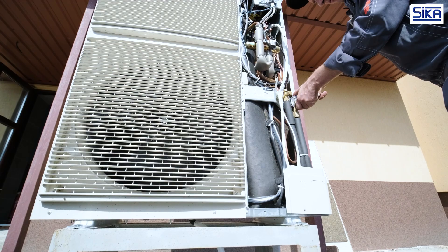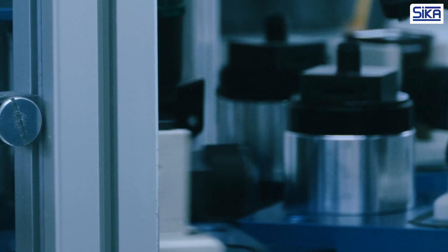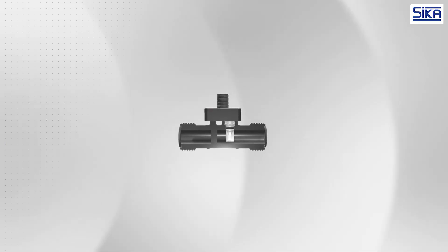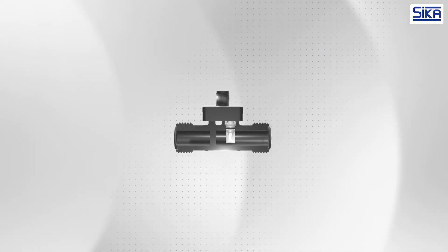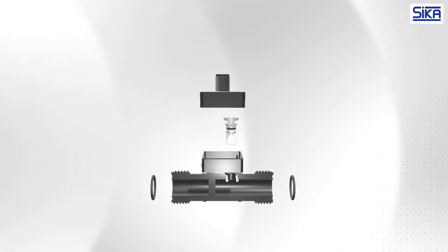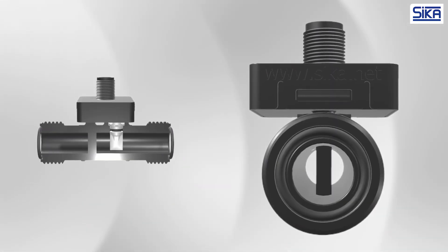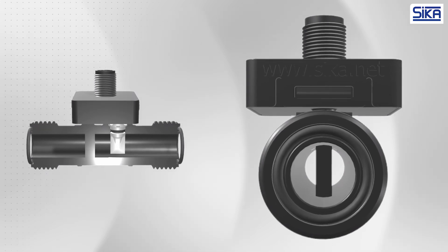They are inexpensive to manufacture and can be produced in very high quantities. They have no moving parts, which promises long-lasting, trouble-free operation. And they exhibit very low pressure drops since the pipe cross-section is completely open aside from the bluff body.